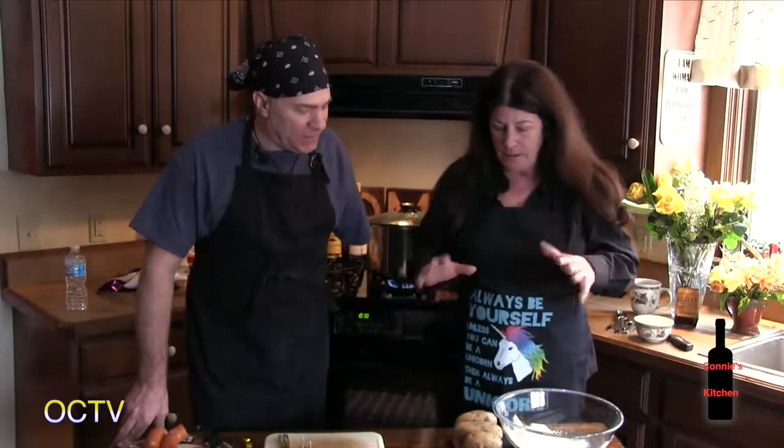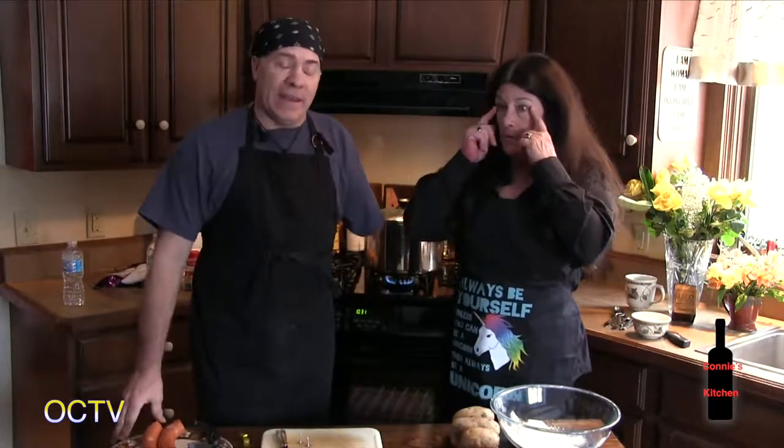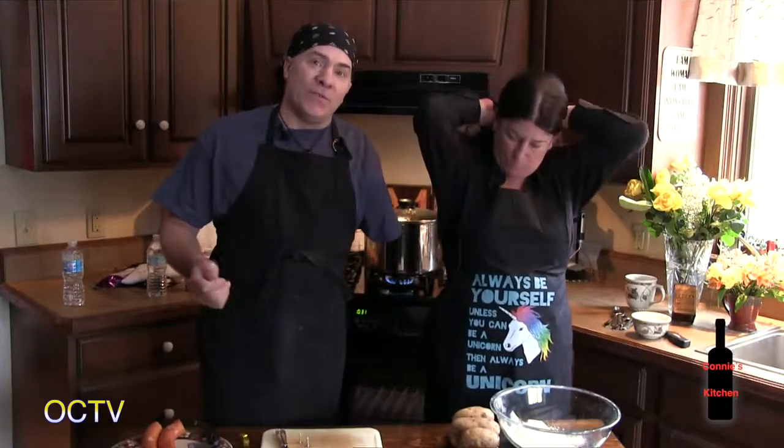Dave is going to take the lead today and prepare one of his favorite dishes in his own way. He's making a German pot pie. It's a misconception — when people think of chicken pot pie or turkey pot pie, they think of something served in a pie crust, but that's actually a meat pie. Pot pie actually comes from Pennsylvania Dutch, and it's more like a stew or a soup.